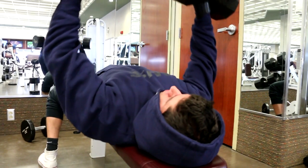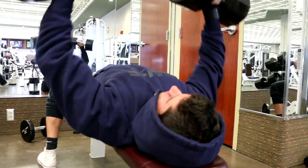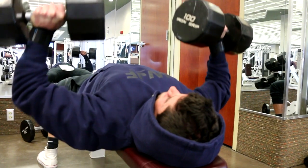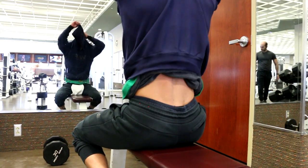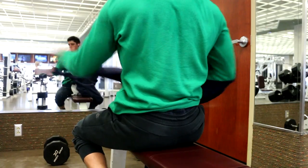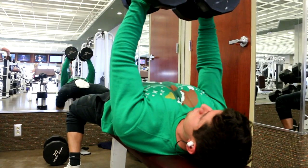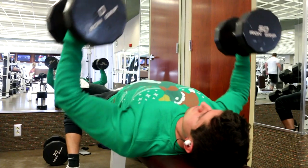I started my workout heavier and then as the workout goes I get more reps, more sets. I think subconsciously I do it from time to time. I feel like I have the most energy when I first start, and then as I go progressively I get a little more tired, so I lower the weight a little bit.